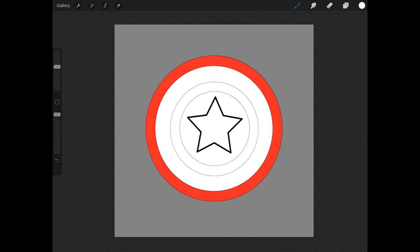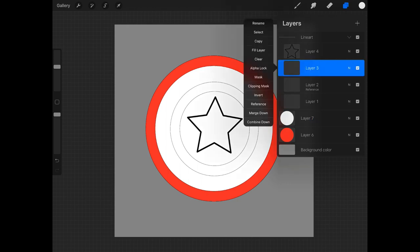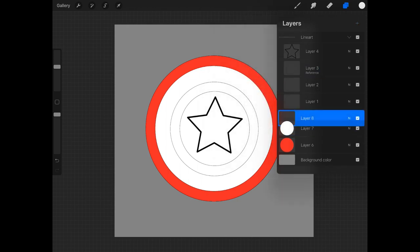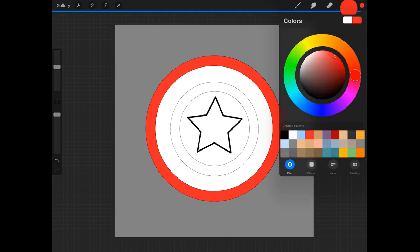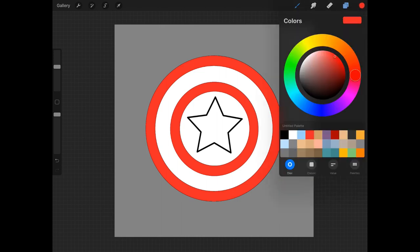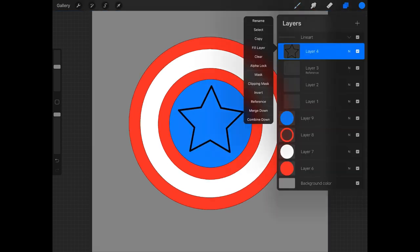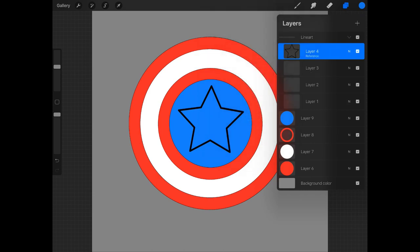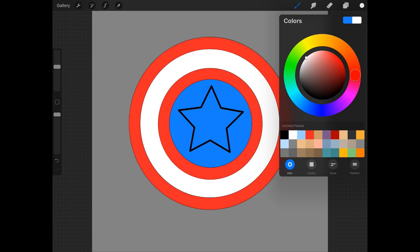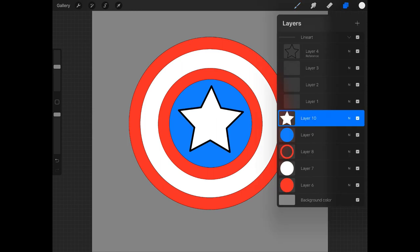This is a process of do, repeat, do, repeat. I'm going to go back to my line art layers and choose layer 3 as my reference, create a new layer, and choose that red color again. Then create another new layer, choose a blue color, go back into my line art, choose the star as my reference, create a new layer, choose white, and drop that into the star layer. So now all of our base colors are created.